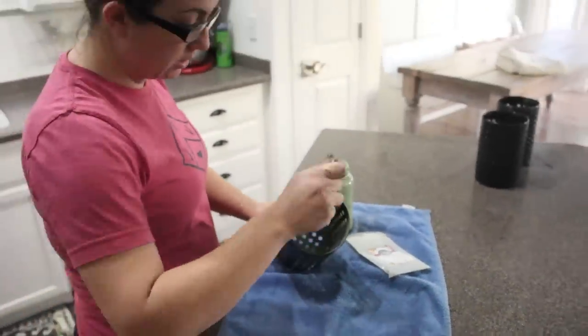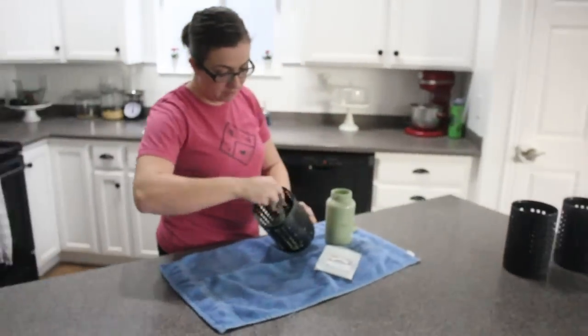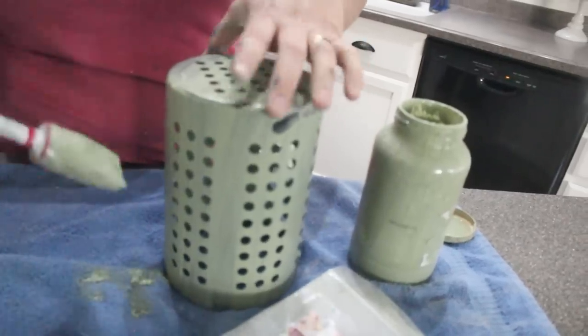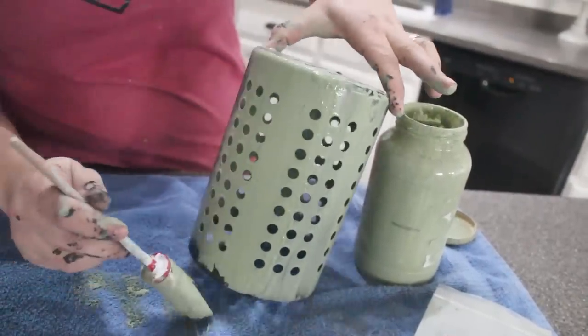I didn't add any extra bonds, so I'm hoping it doesn't all chip off. Milk paint adheres really well to metal — that's why I chose this. Here's a tip: don't paint the top, and then you'll have something to hold on to that's not painted.